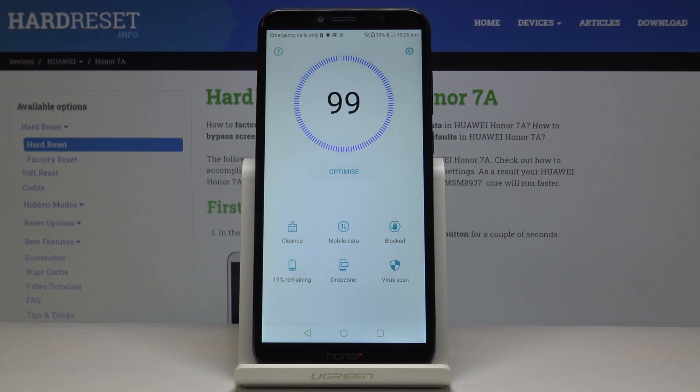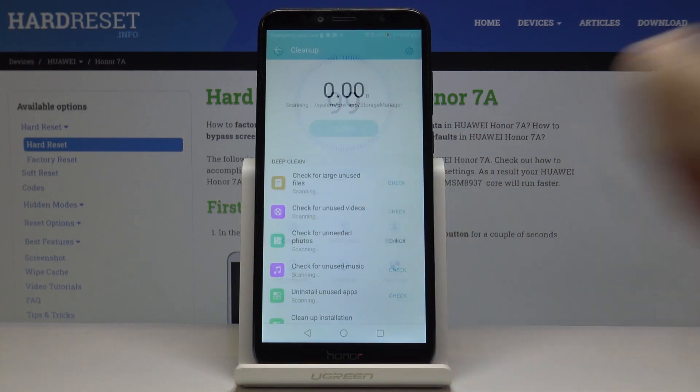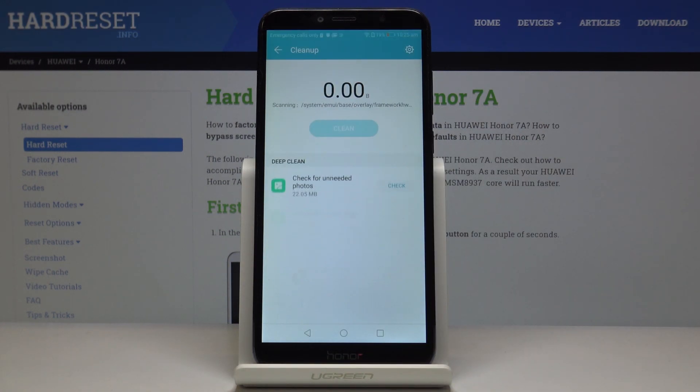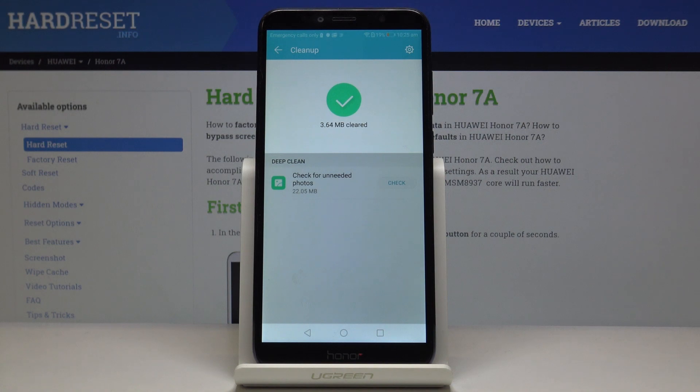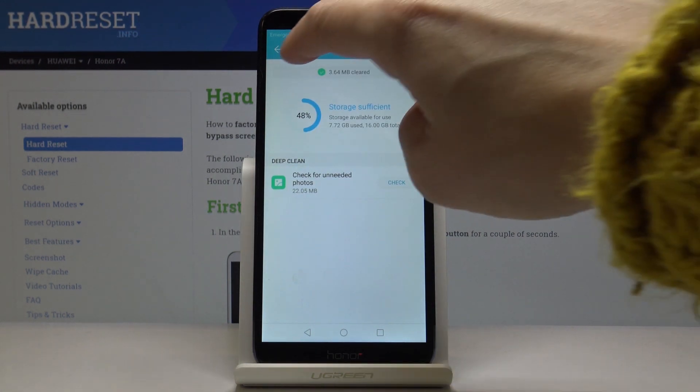Then you can free up some space by entering Cleanup. Wait a couple of seconds so the device will scan itself. You can clean some cache files, and once that's done, go back.